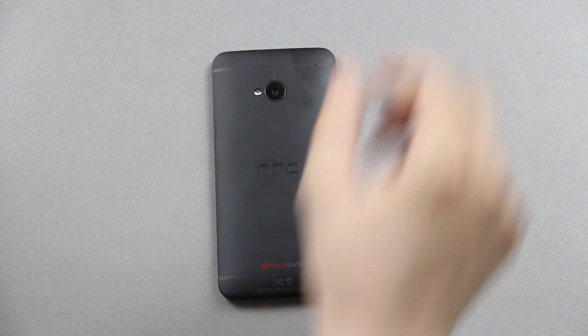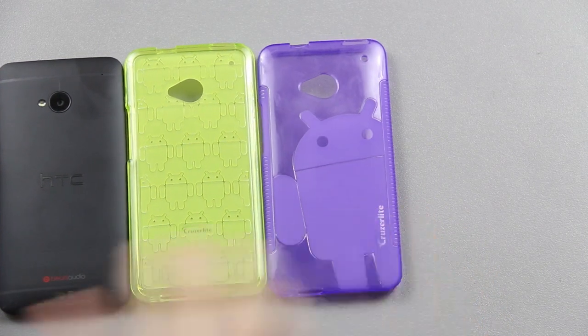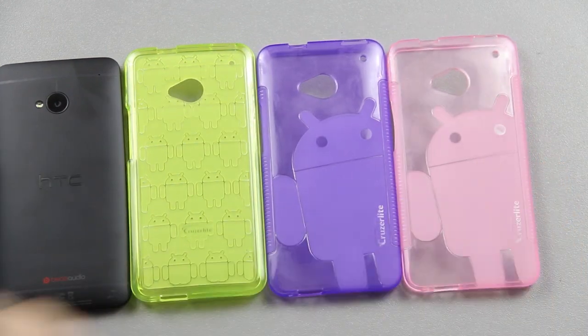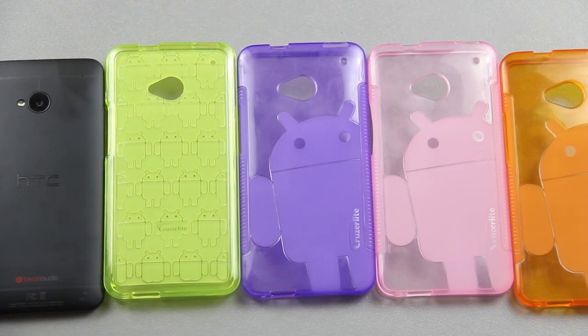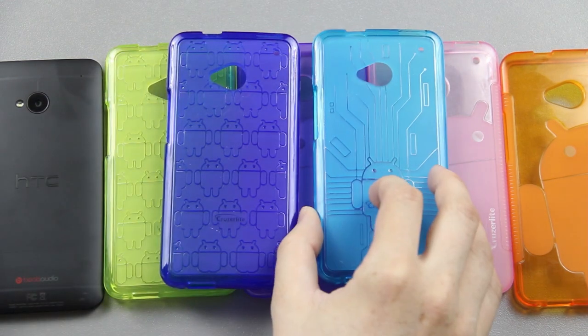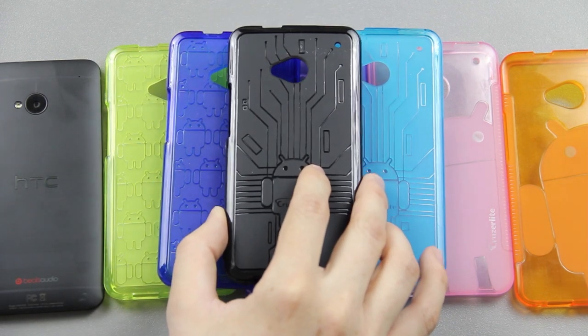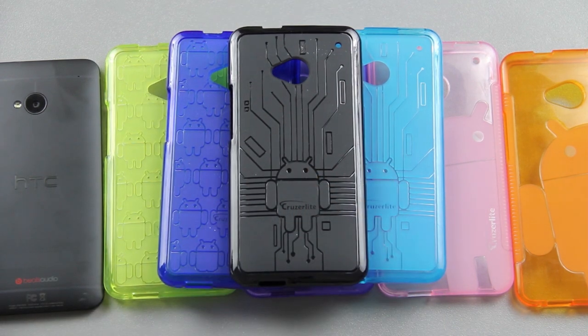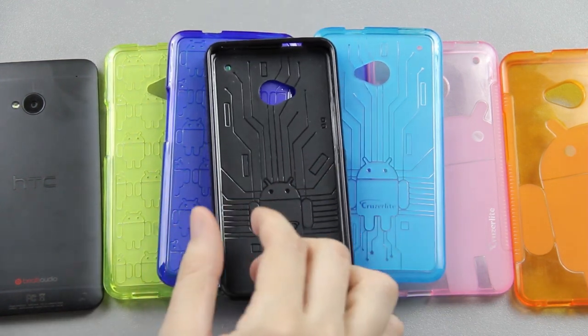Cruiser Light just so happens to make some cases and they are actually pretty nice. I've been using them since I got my HTC One. You've got green, purple, pink, orange, blue, and teal — like a light blue. And then you've got my personal favorite, the Bug Droid case. These cases are very, very lightweight — they're TPU cases.